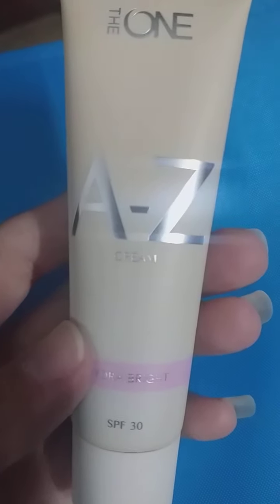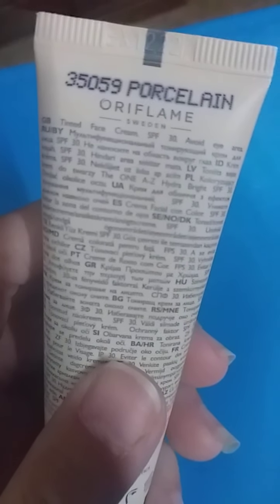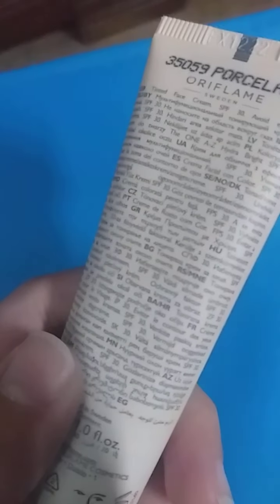This is a A to Z cream SPF 30 Hydra Bright, and I have this shade Porcelain. I have a fair skin tone, so the Porcelain shade suits me.